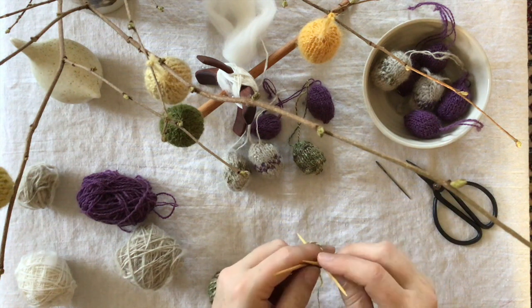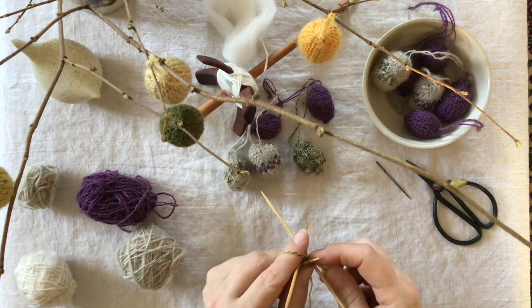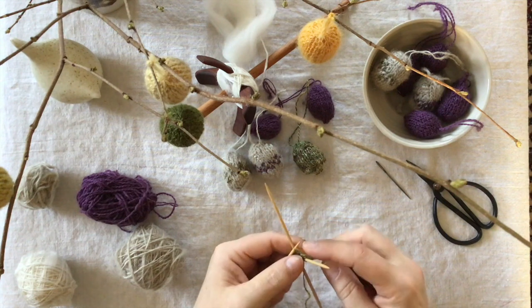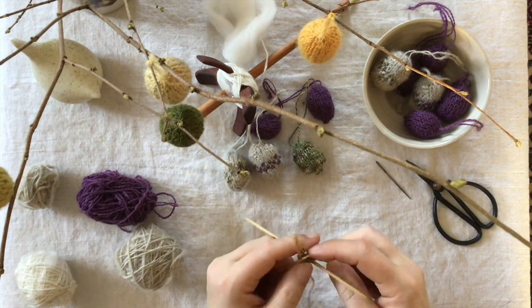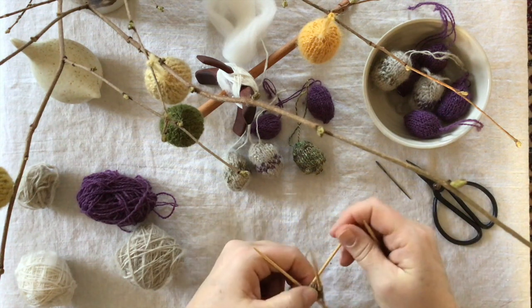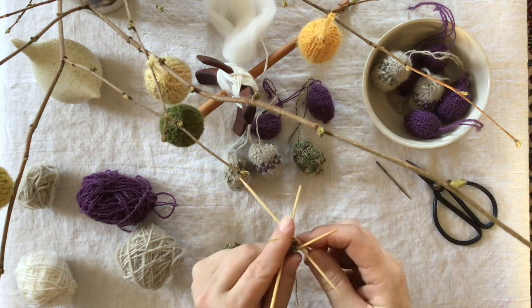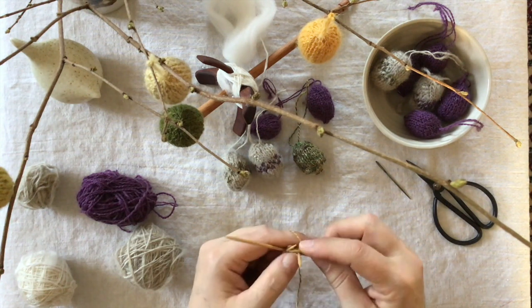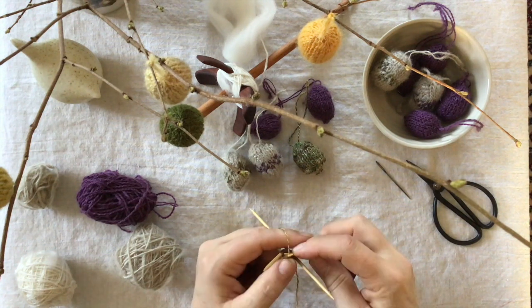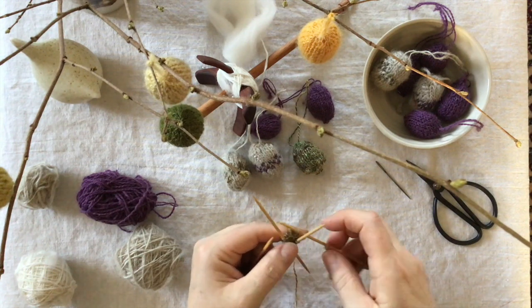You knit in the front leg and in the back leg, so you increase one stitch there. Then you knit the last stitch. The way you keep count on what round you're in is to count your stitches on the needle. So now we should have four stitches on each needle.